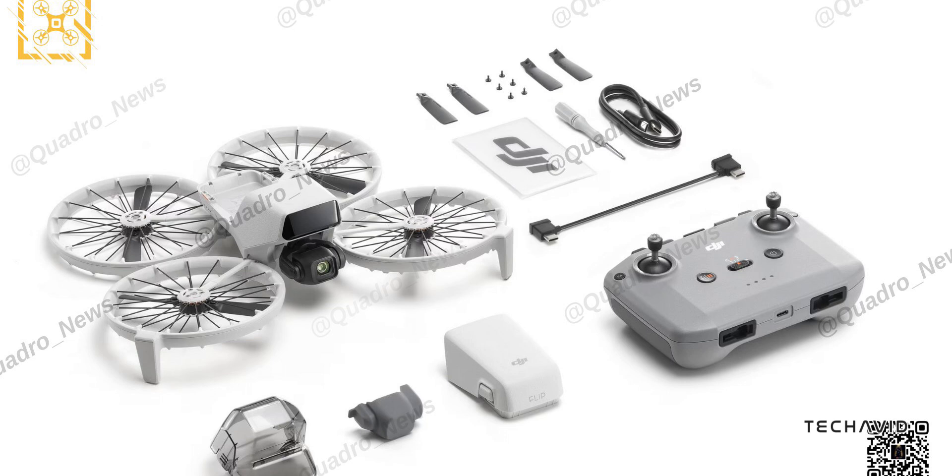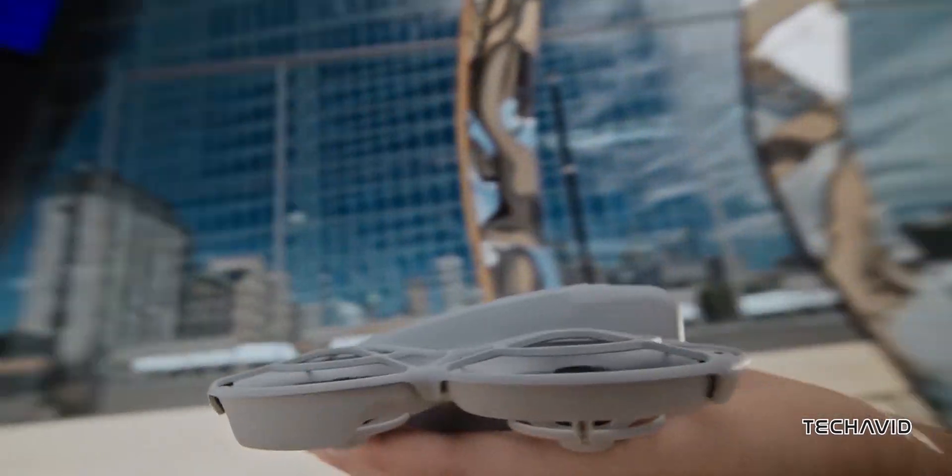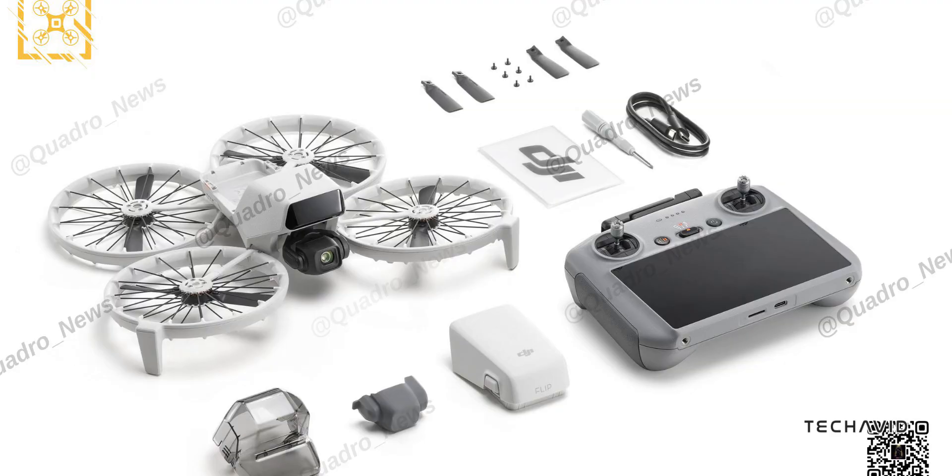Design-wise, the Flip stands out with its circular propeller guards — a clever touch that's as much about safety as it is about innovation. And it's not just the drone: this combo includes the RC2 controller, spare props, and all the essentials to get you in the air.